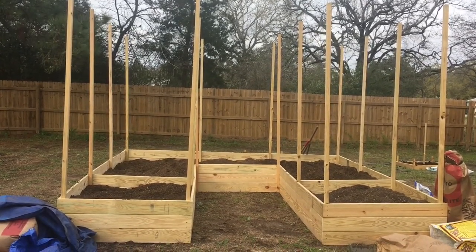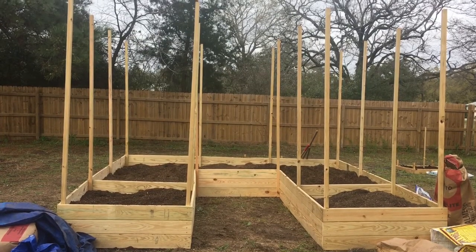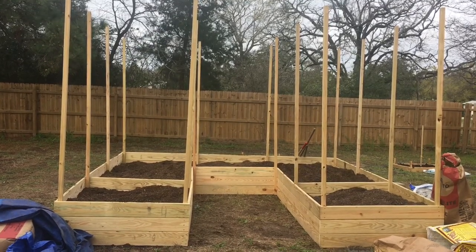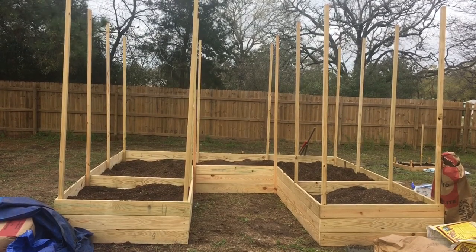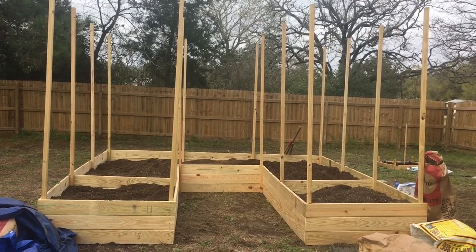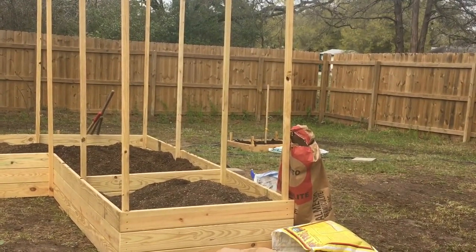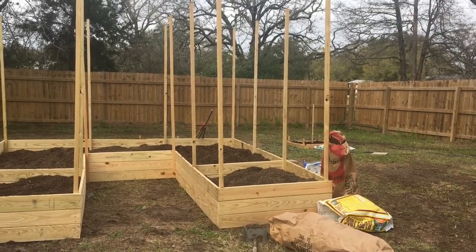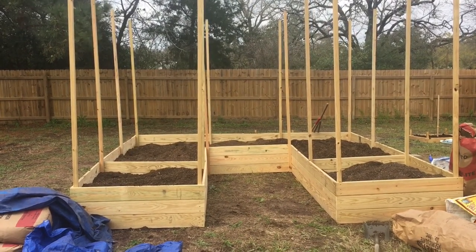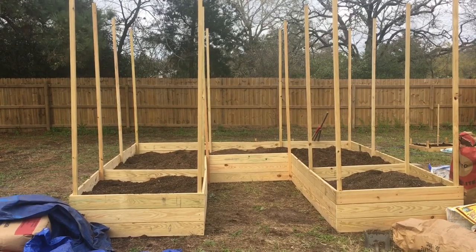The goal is to have four of these beds over the next three years — one where this one is, one in the opposite direction in front of it, then two next to it. Behind each bed we've got some Celeste fig trees I purchased this year as three-to-four-foot trees from Womack Farms, which is local here in Texas — I'll put a link in the description. We also purchased some blackberry root starts from them that we've planted on the other side of the fence. They haven't popped up yet, but we are going to trellis those.